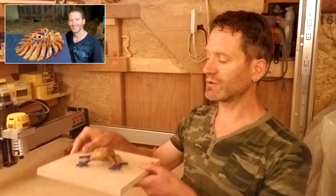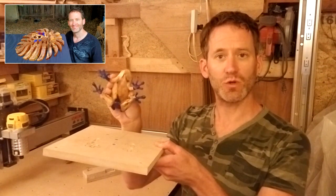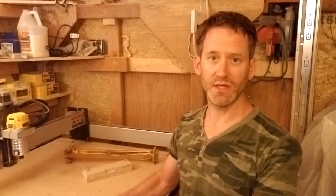The principles of this lock and key technique are very similar to the vertical tabs technique that you use to carve the frog on a leaf. In this video I will walk you through the steps of the lock and key technique.